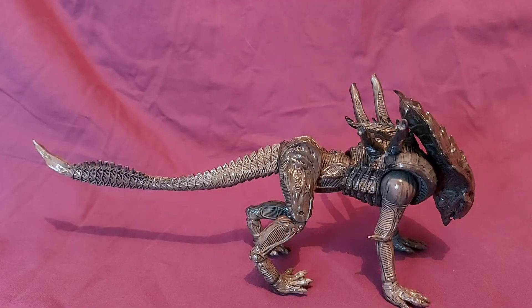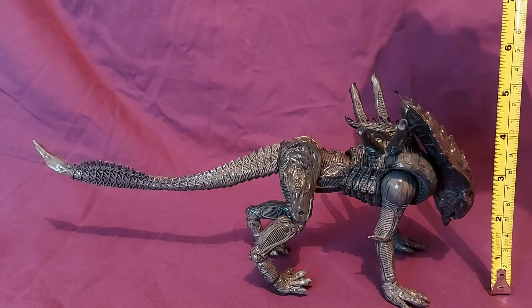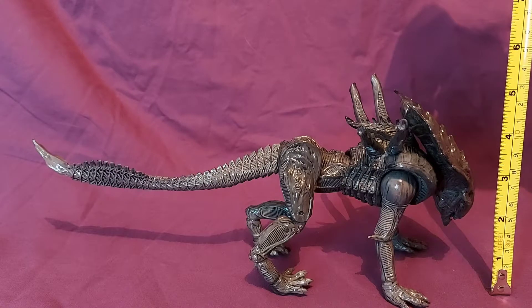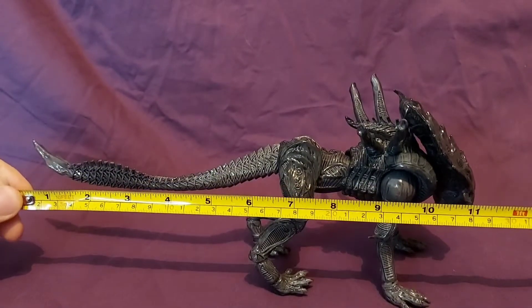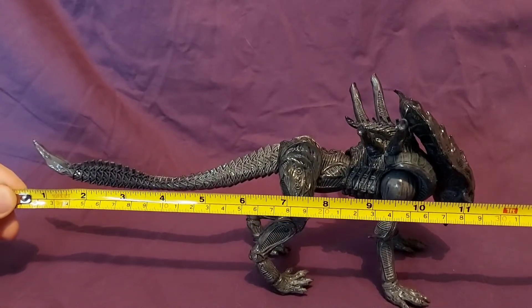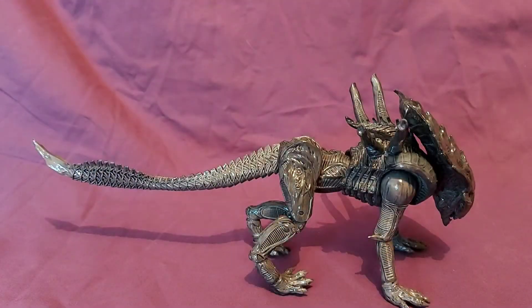Here we have the Crusher Alien out of his packaging. The first thing we'll do is measure him up. He stands about four and three quarter inches tall — about 12 centimeters — and from the tip of his tail to the very front of him he's just about 12 inches long. The camera makes it look like 11 but in reality it's closer to 12. We do have some things to talk about but first we'll go over the accessories he comes with.